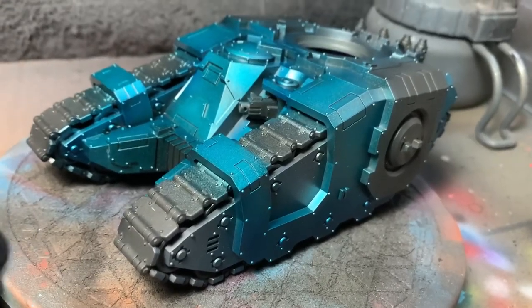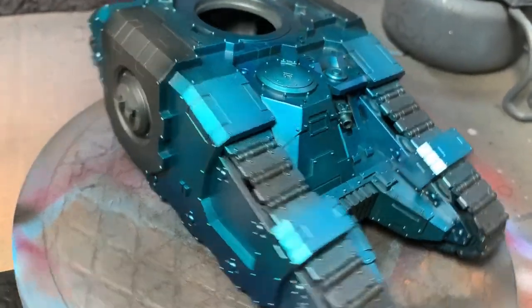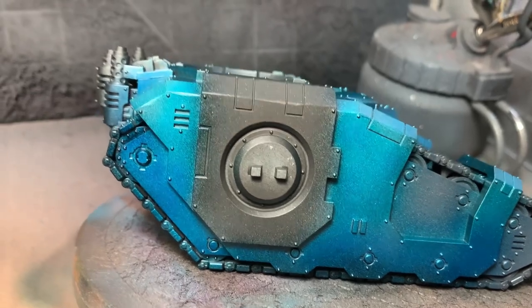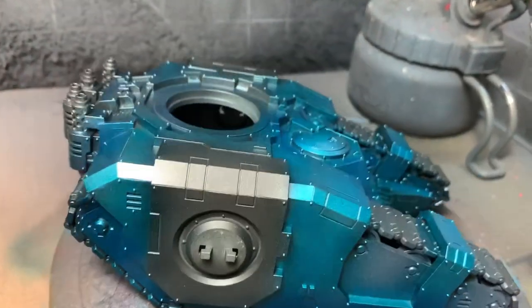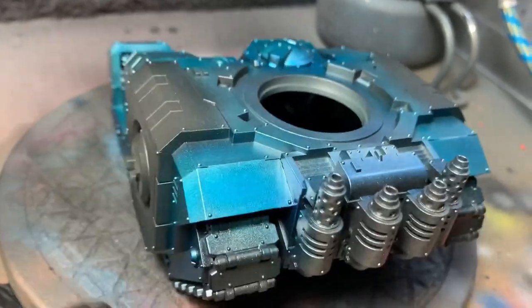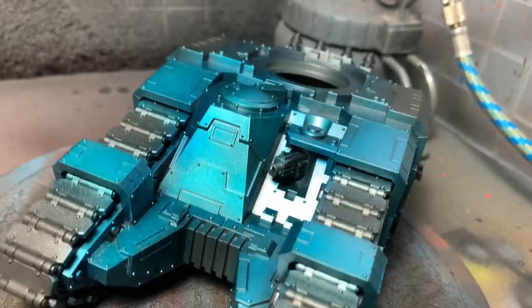Here I've gone in with Ghost Tint Plasma Fluid and done the first of several layers. The more layers you apply, the more the color deepens and the more intense it gets, and you will see that in the next section of video coming up.